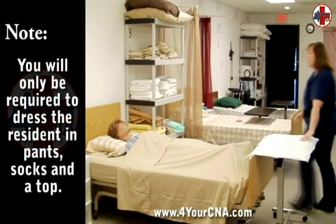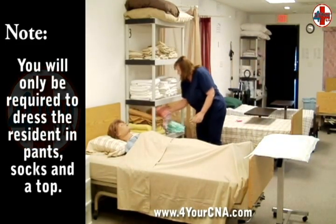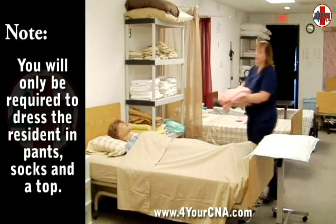You will need a shirt, pants, and socks. Place the clothing on the barrier, keeping the patient's clean clothing away from your uniform.